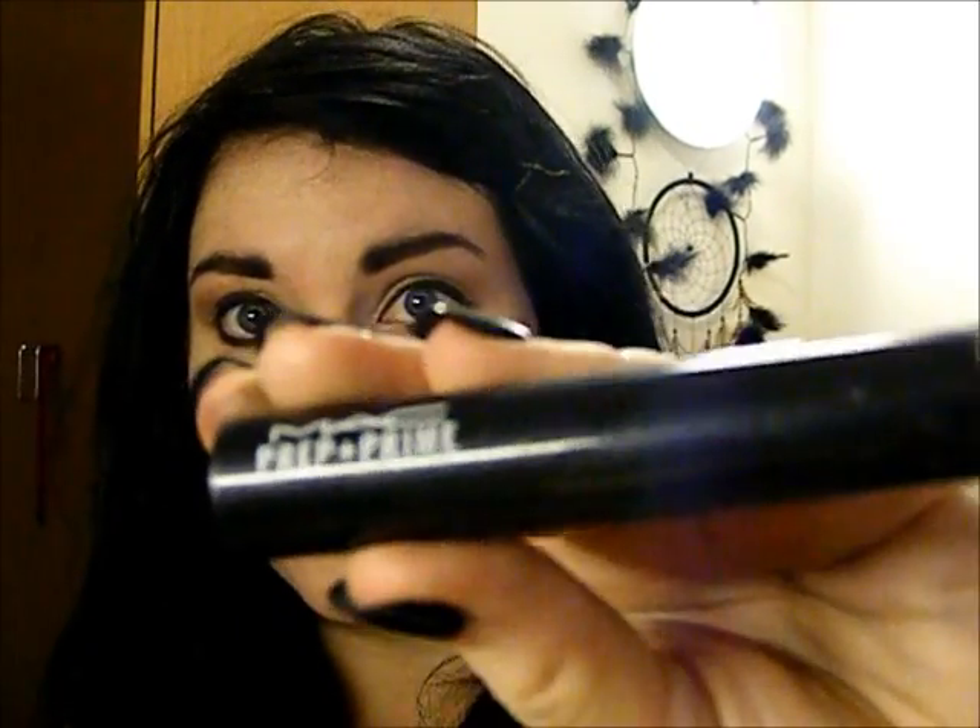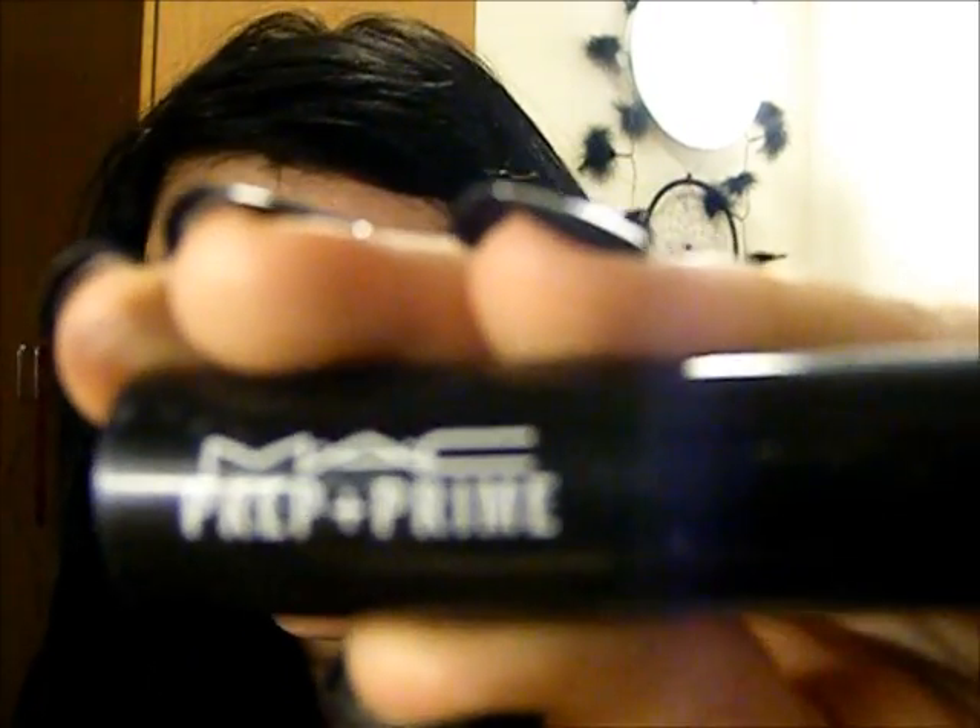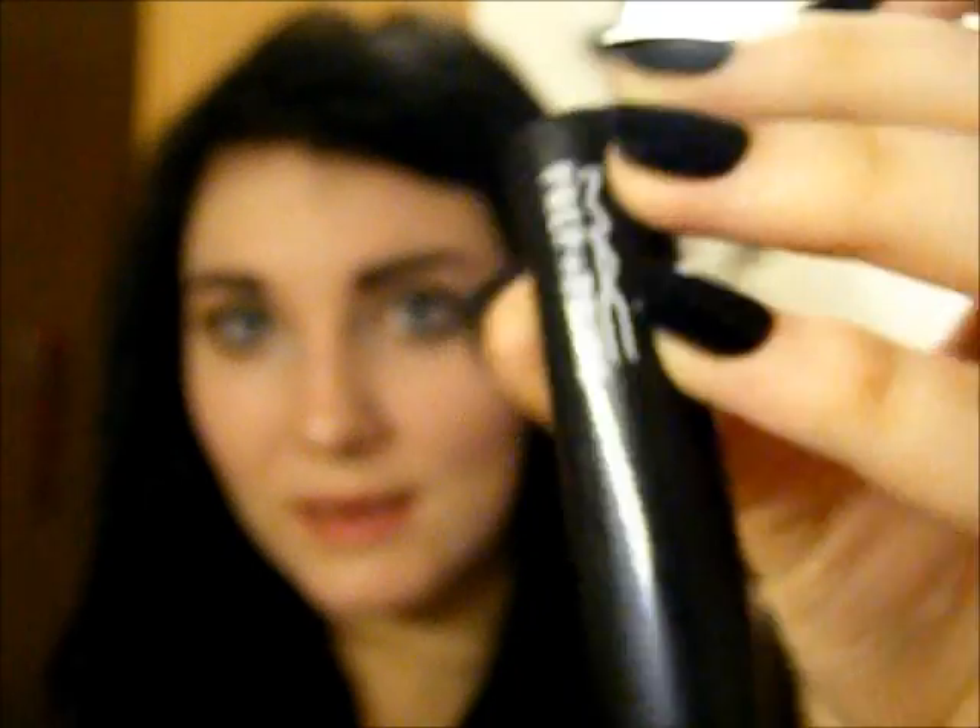Now I'm going to curl my eyelashes and add some Prep and Prime by MAC. I use this in a lot of tutorials because I really do like big, full lashes, and I think this is definitely important for this look because Zooey Deschanel is definitely known for her big, gorgeous, long, thick eyelashes. I'm going to apply some on both the top and the bottom lashes.